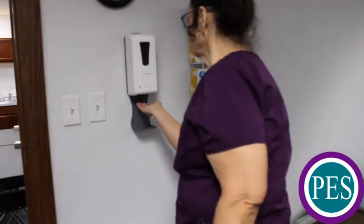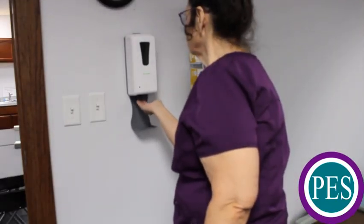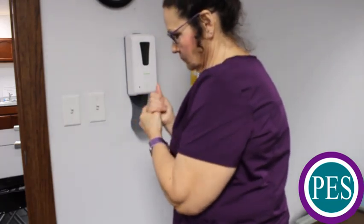Cover all surfaces of hands with hand sanitizer and rub your hands together until your hands are completely dry.